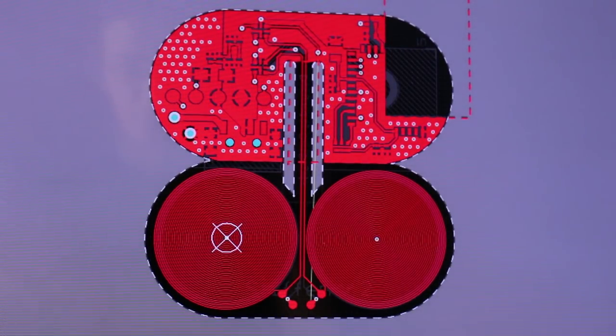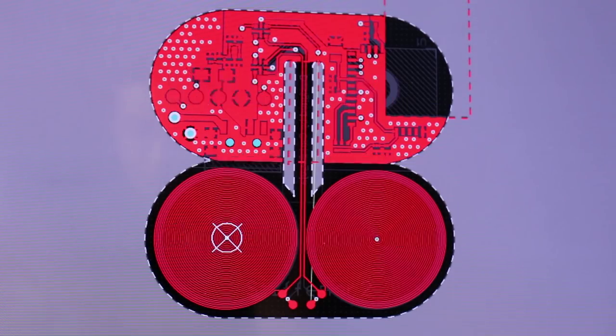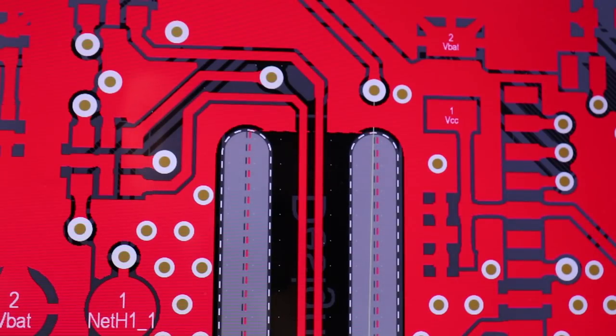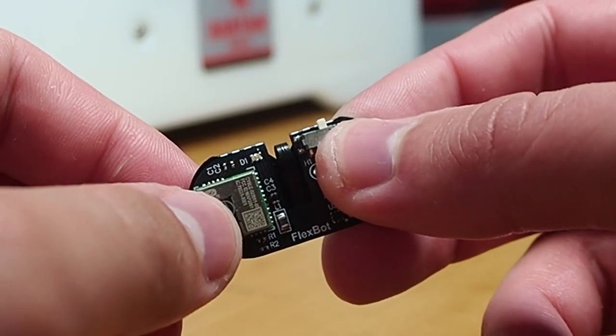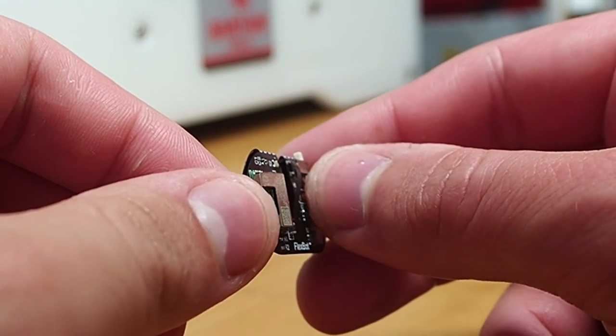The design is split between two sections: the part where the electronics are mounted and the part where the coils are located. Both sections have a stiff area, except for the middle region where just four tracks pass between them. Because of these two cutouts, when we fold the PCB along the dotted line, the thin part at the center safely bends without damaging the copper.